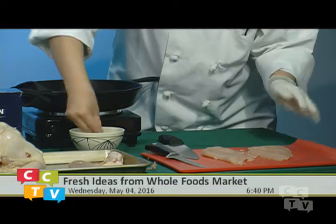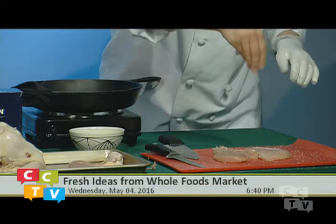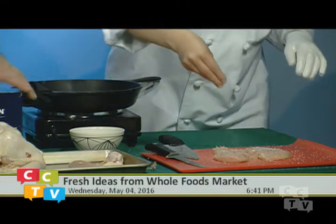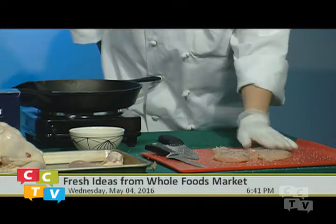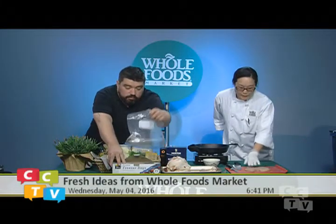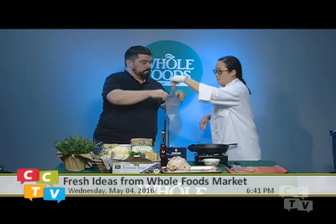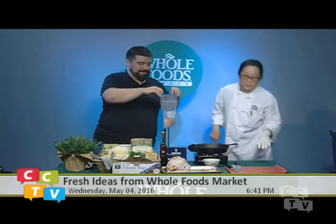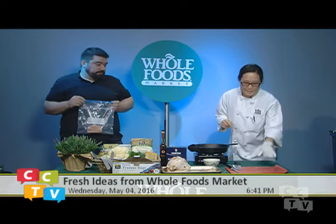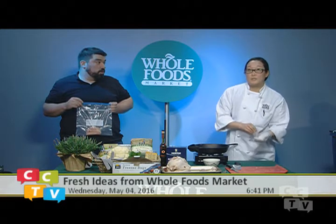Now we're going to season these with salt — just kosher salt, Martin's kosher salt. This might seem like a lot of salt, but because of osmosis, the salt is pulling water from the chicken cells, mixing with the salt, dissolving, and breaking down the muscles — which makes for a tender and juicy chicken. That's why salting is key.